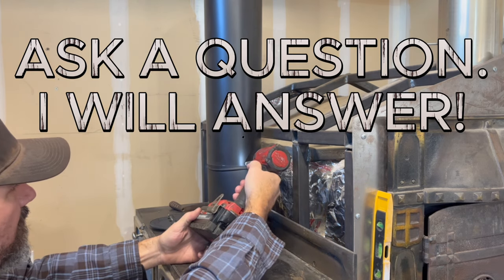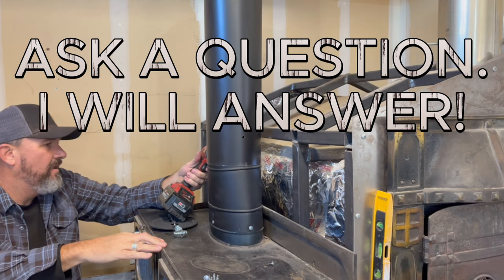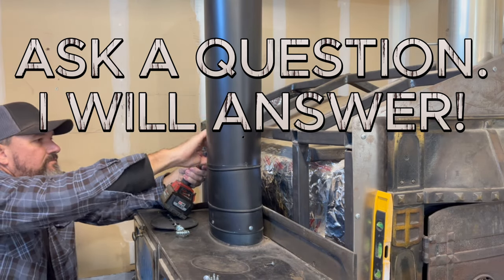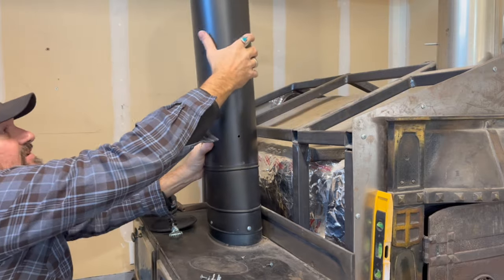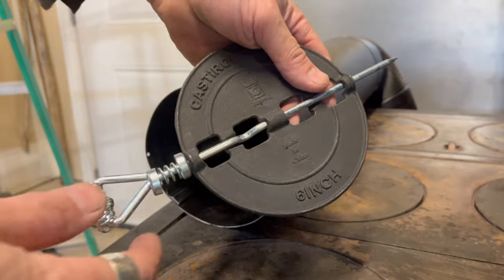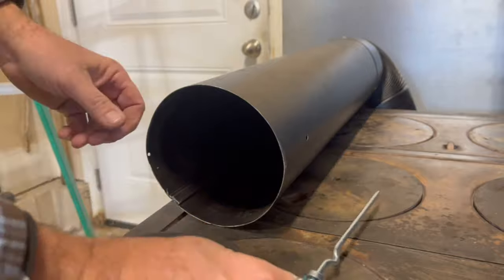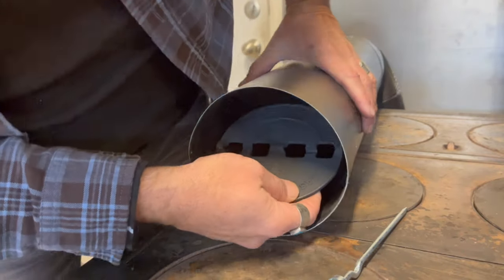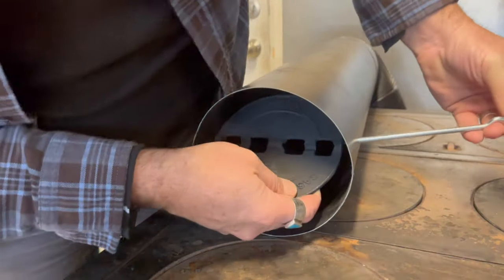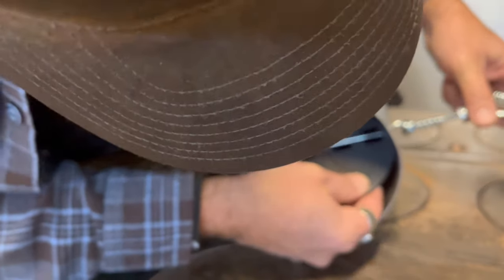Now we're taking the screws out of the pipe and disconnecting the pipe. The damper — you just rotate and slide the spring-loaded rod around that little notch to release it, then bring the damper inside the pipe and slide that rod back through.